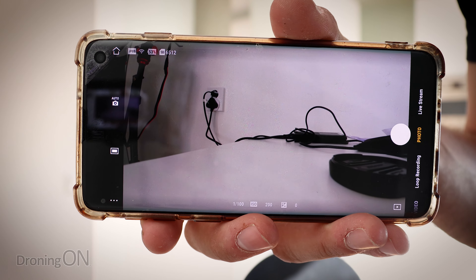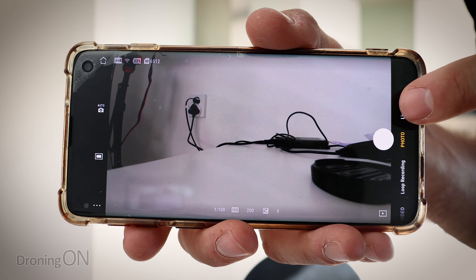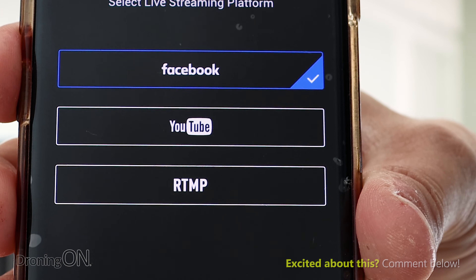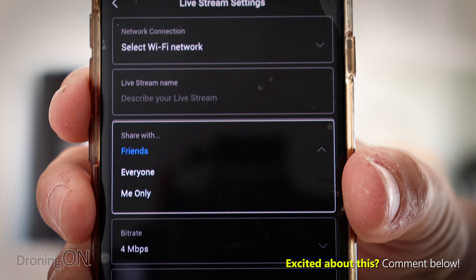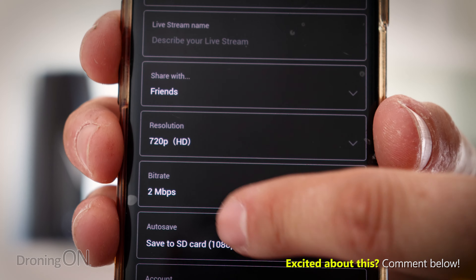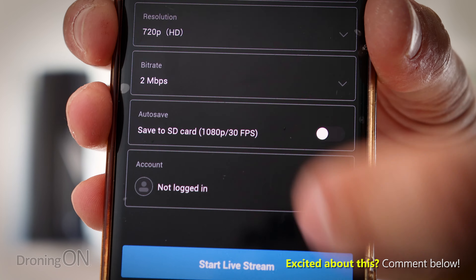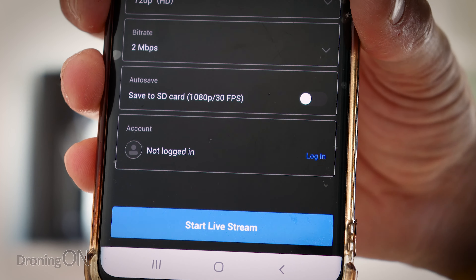With the firmware all installed, simply connect your Mimo app to the Osmo Action, then click the Live Stream option on the slider menu on the right-hand side, and you'll see your streaming options. We've got Facebook, YouTube, or RTMP, which is for other streaming platforms. Then you can choose your settings, including the connection, who can see it, and also the resolution — 720p or 480p — and the bit rate depending on your mobile bandwidth. There's also a feature which lets you save your live stream to the SD card, which is a nice way of capturing whatever you're streaming so that you can edit it up later.